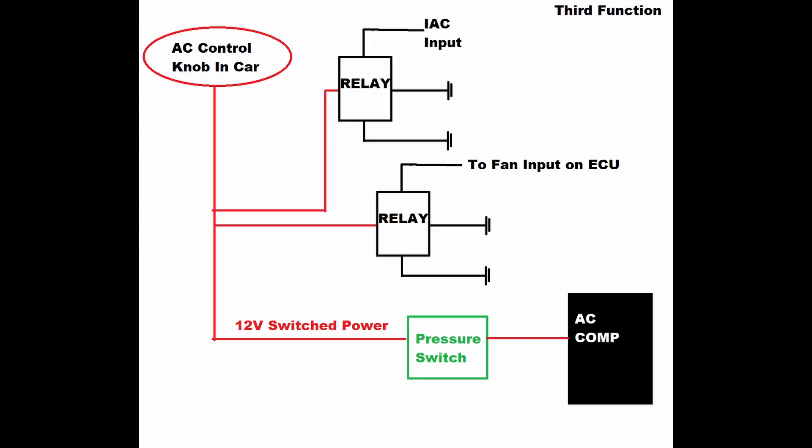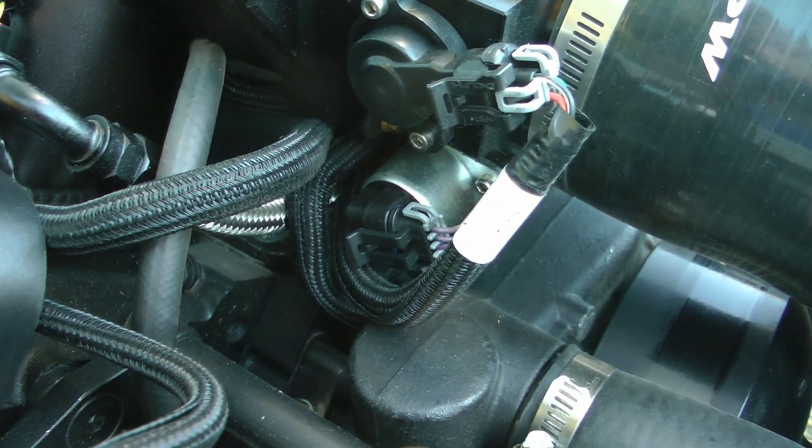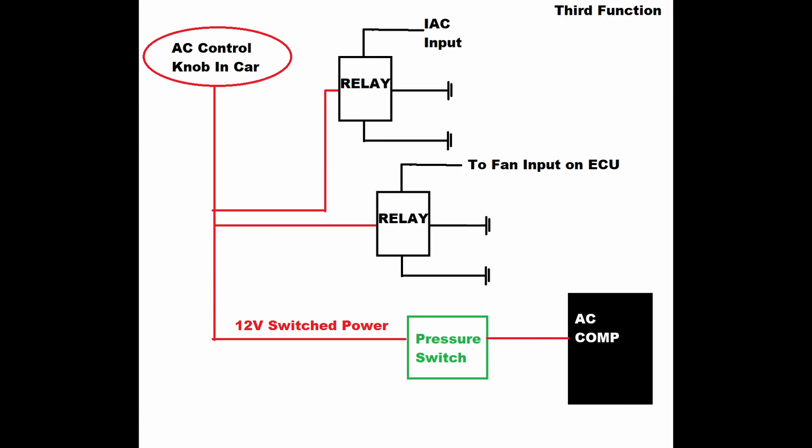The last wiring thing that has to happen is the idle needs to bump up when the compressor goes on. This is called an IAC kick. The IAC is the idle air control, which essentially acts like opening your throttle body a little bit. I've got this wire triggering another ground relay, and that ground output goes to my input harness on the Holley. The pin I chose is the one that does the IAC kick. In the Holley software I've played around with how much I want the idle to go up when I turn the AC on, and you hardly even feel the engine stutter now when the AC turns on with the kick working.